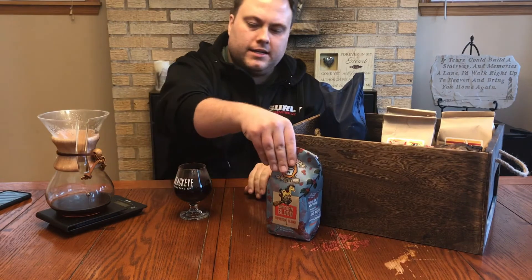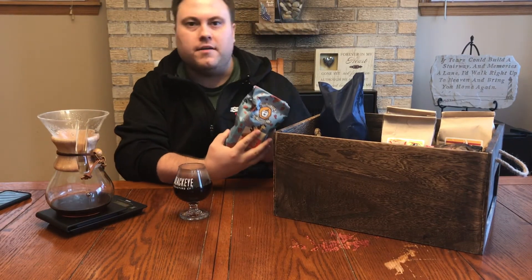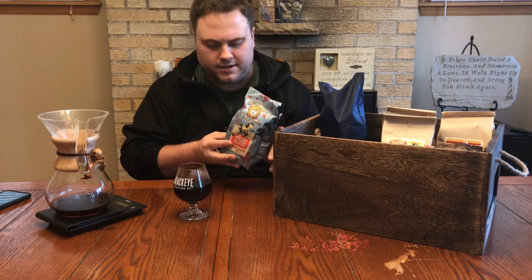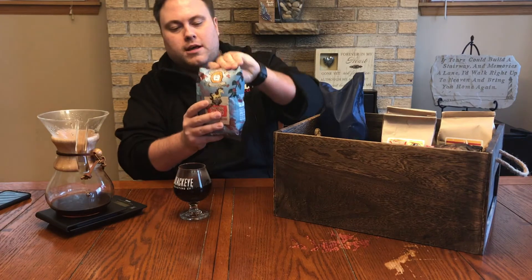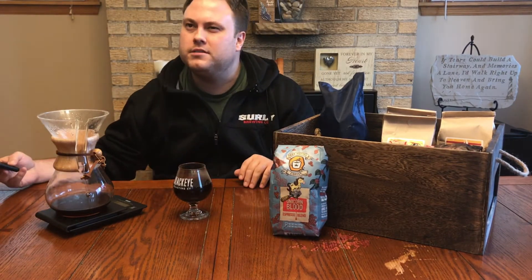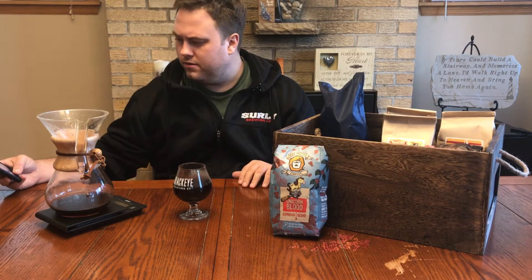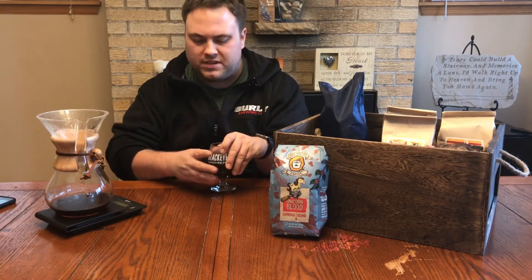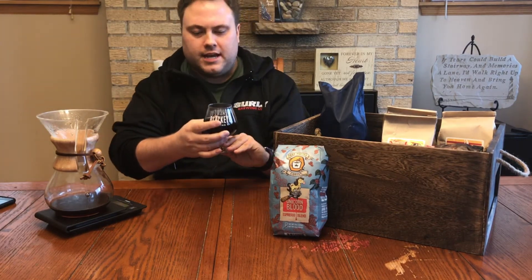This coffee comes from Dark Matter, based in Chicago — awesome packaging. These guys do the coffee for Dark Lord from Three Floyds Brewing, and I believe Big Hugs from Half Acre. Unicorn Blood is actually an Italian-inspired espresso blend — I believe from Honduras, Guatemala, and another part of Guatemala. These are all washed coffees, and we'll do a whole segment on washed and unwashed coffees.